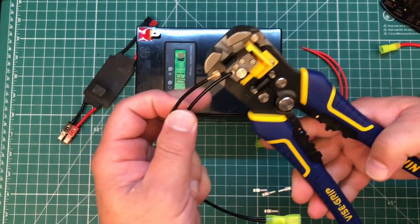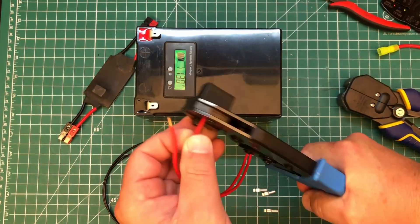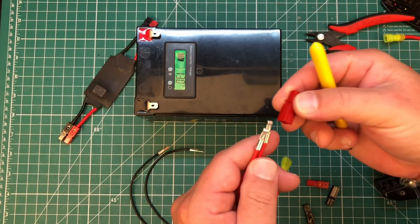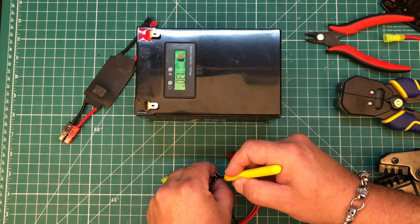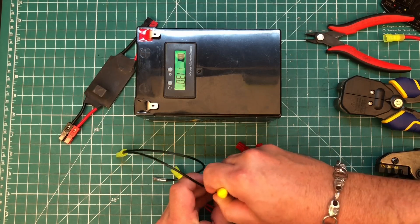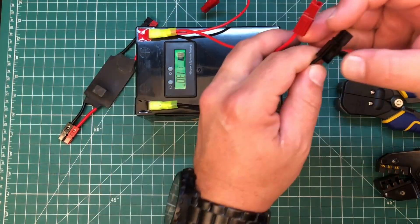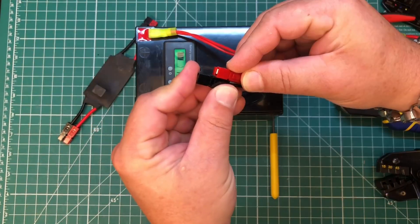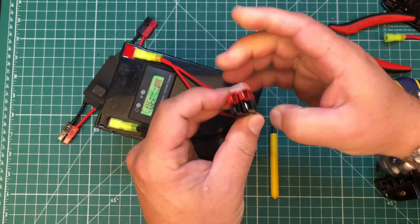Let me go ahead and strip the other side, and attach our power poles. Sit them into the housings. Now we can attach our leads and connect them together the proper way — red, right, tongue up. If you wanted to, you could even link them together.